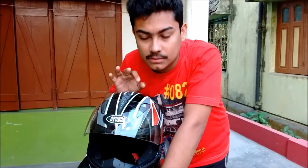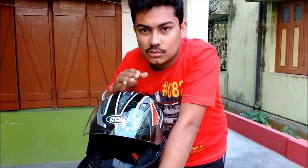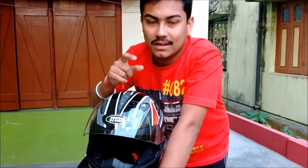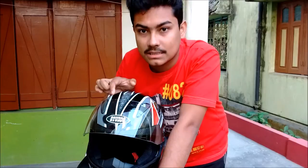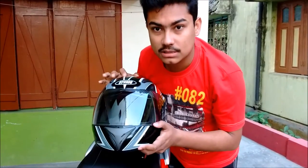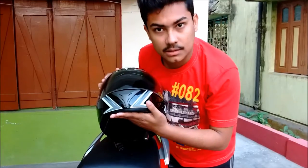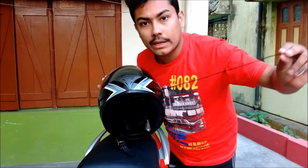The goggles inside look very dark, but when you're wearing them in sunny weather they're actually quite light — you'd have to wear additional sunglasses if it's very sunny. As for air ventilation, when I close the vents, air still does come in since there's no chin guard here, so air just comes inside.